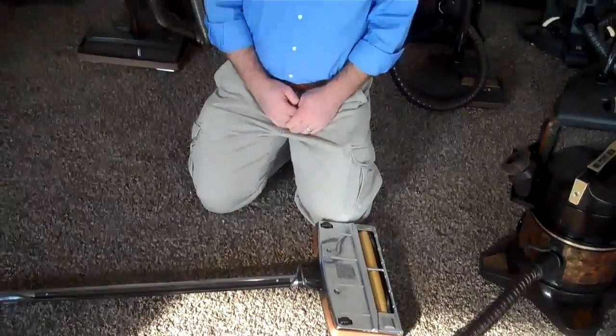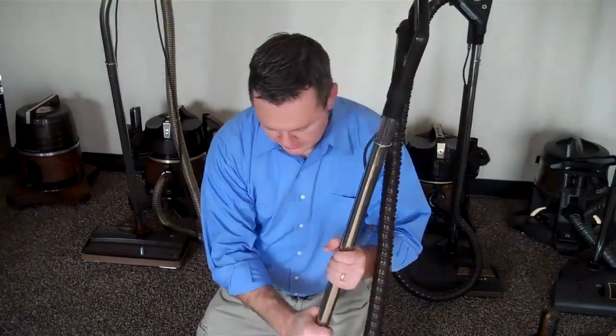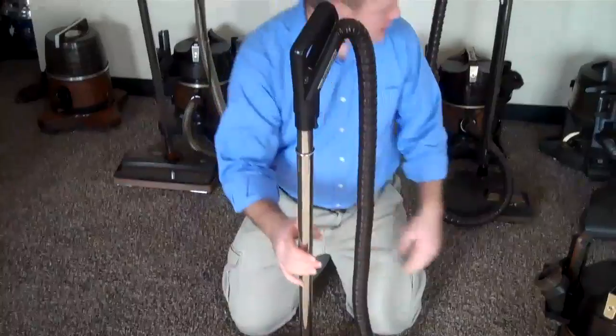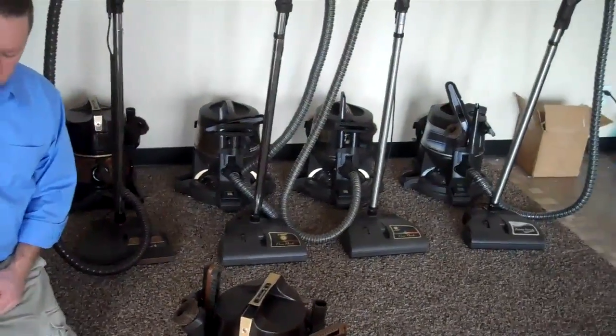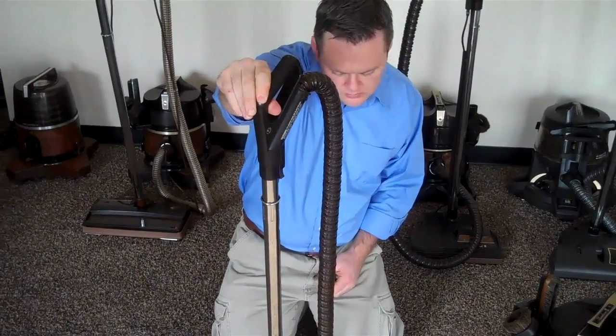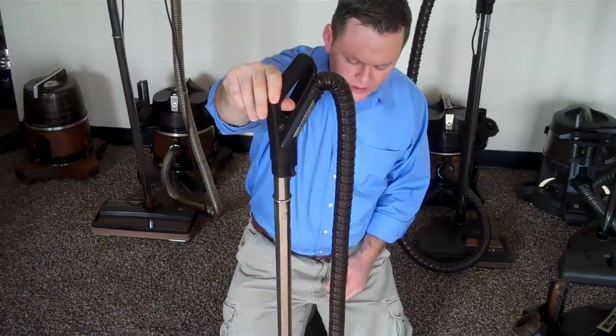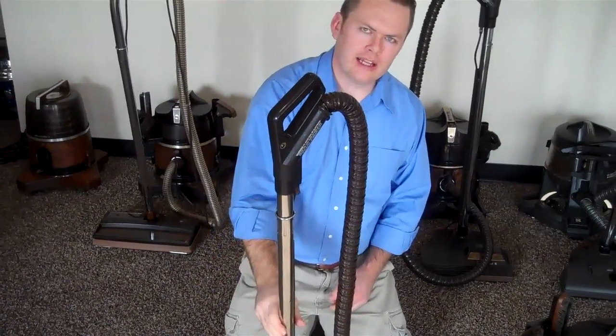Now what happens if the red light on the power head is not on while all this is hooked up? Well, there are two things to check. Some models, like the newer models, have a trigger on the hose where the head will only turn on when you hold down the trigger. So if you have one of those newer models and you're doing that and it's still not coming on, then we know that the head isn't getting electricity.